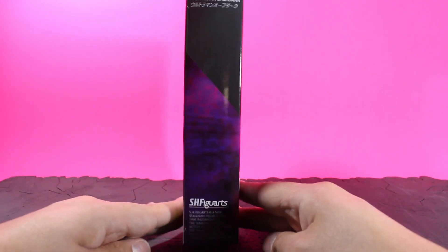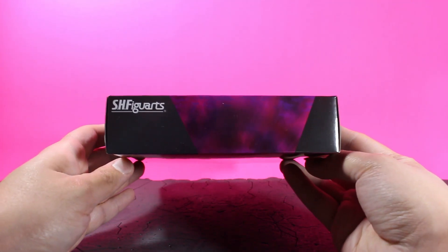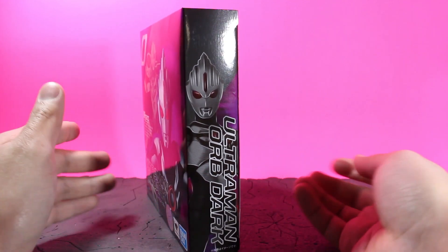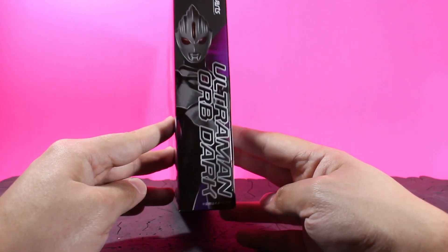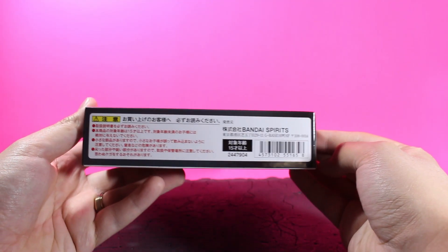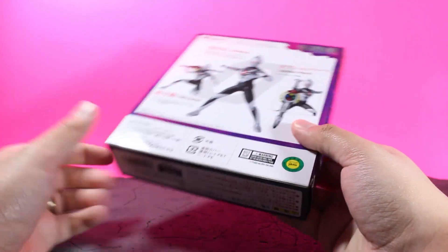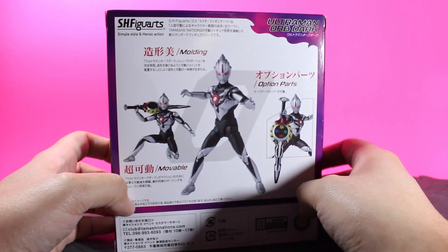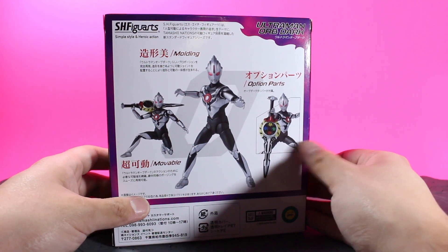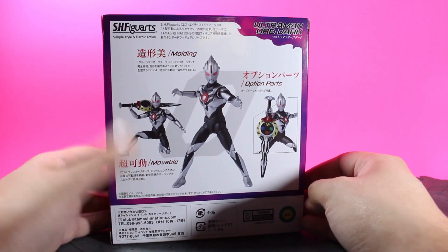Let's take a look at the sides. As you can see, there's not much to talk about on top or on that side. On this side, of course, you get the really nice Photoshopped image of Ultraman Orb Dark. On the bottom, just some information. And on the back, promotional images of Ultraman Orb Dark as well as his Orb Caliber accessories and his signature pose.